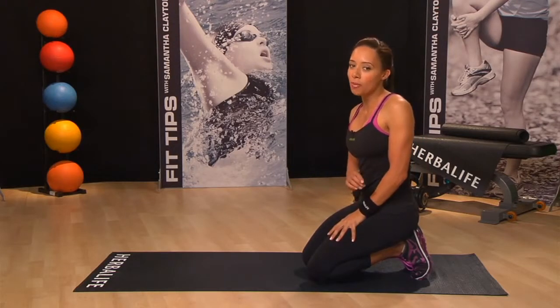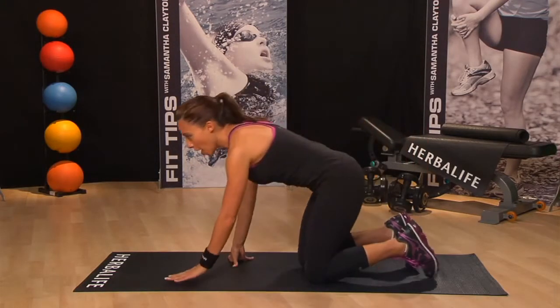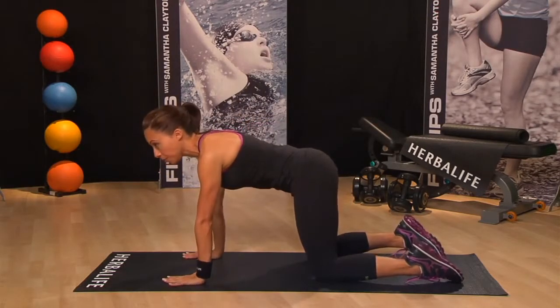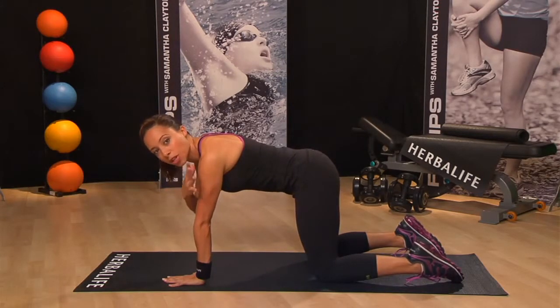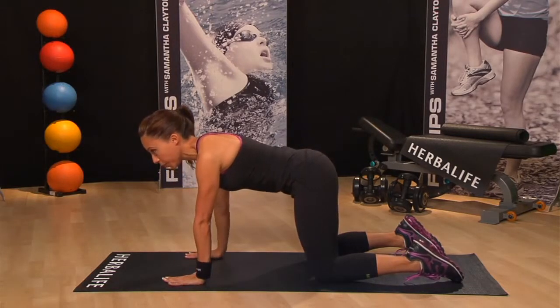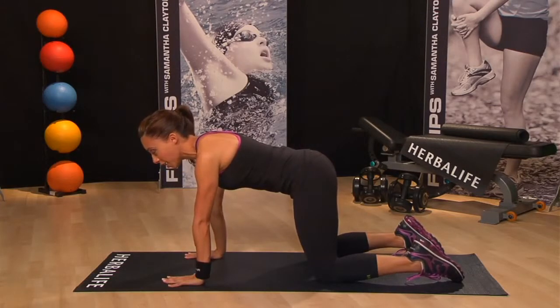Let's do one move at a time first. Start with your hands and knees in tabletop position. Make sure your knees are set directly below your hips and that your wrists, elbows and shoulders are all in line and perpendicular to the floor. Center your head in a neutral position with your eyes looking at the floor.